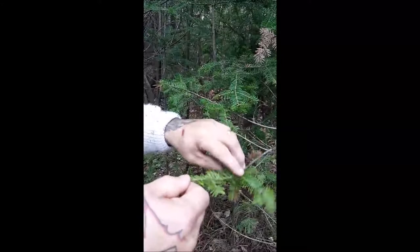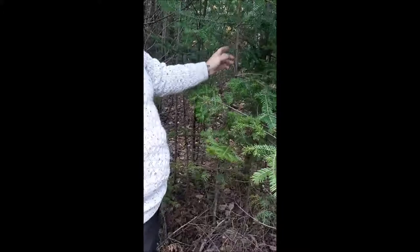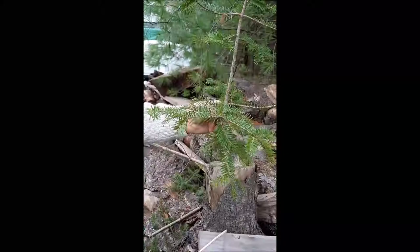It feels a little thick for what we want, so we'll grab a smaller one and I'll show you how to make it. Like this one here — perfect size, about an inch in diameter, two branches directly across from each other. We'll probably grab this one. I'll grab the saw and meet you out front.